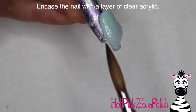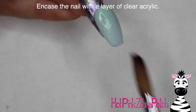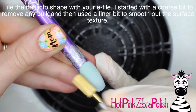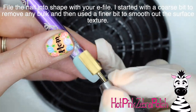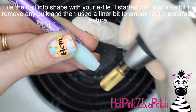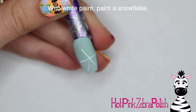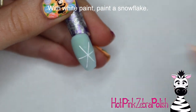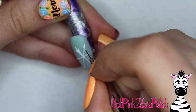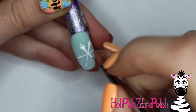This Disney Princess series has been going on for almost a year now and will probably take over a year. If you missed any of the previous ones, I have Aurora, Cinderella, Belle, and just about all the classic ones you can think of, plus some of the newer ones — check those out and there are a few more to come. Going back to this design, after I have the nail filed into shape I'm going to take white paint and paint a snowflake on there.